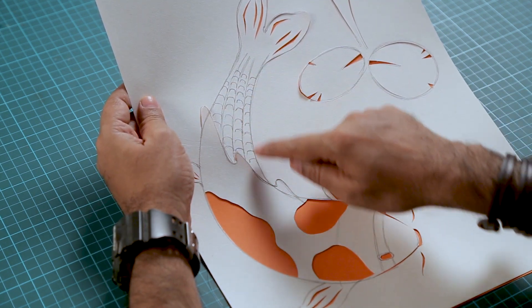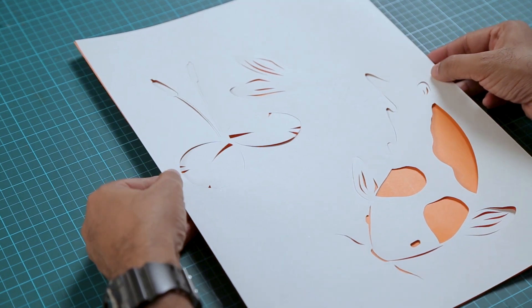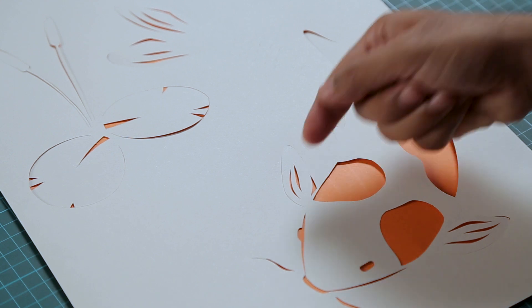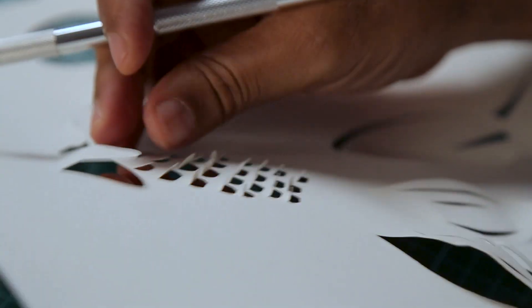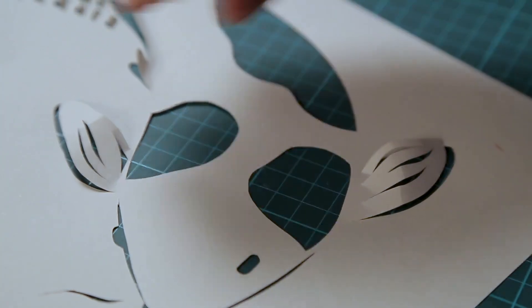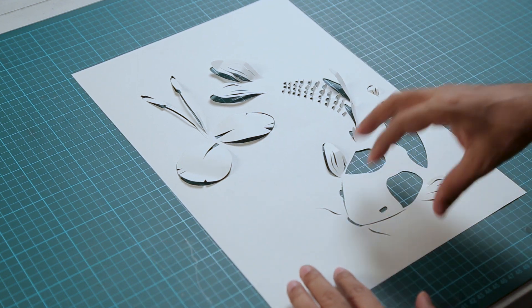You can still see all the pencil lines, so all you need to do is just flip it. You don't need to erase all the lines — this way you get a nice clean image. And now to add dimension we are going to fold all these cutouts. I'll remove the sheet, fold all the pieces, and then get the sheet back in. By folding these cutouts we have added some more dimension to this whole form, and now the fish has a more 3D look.